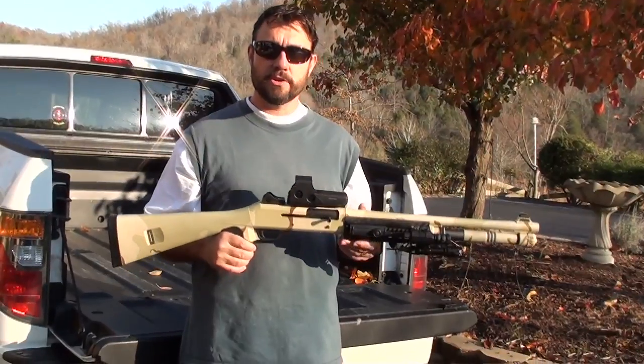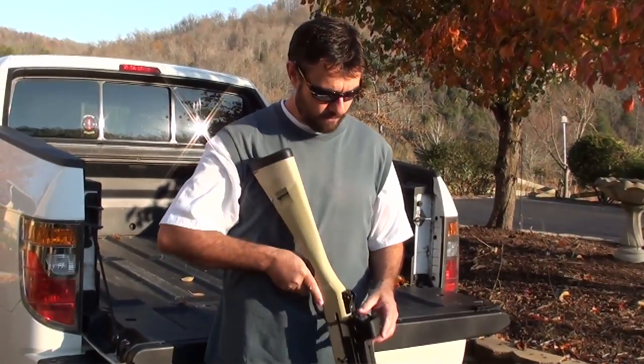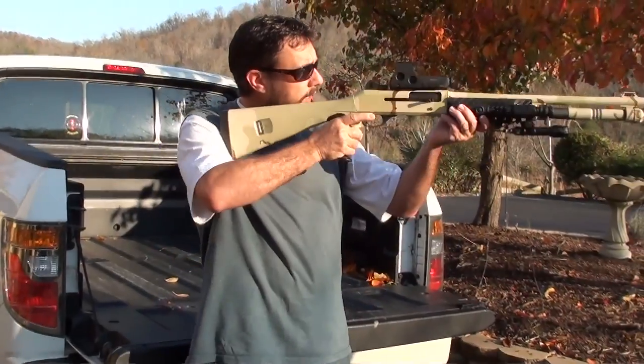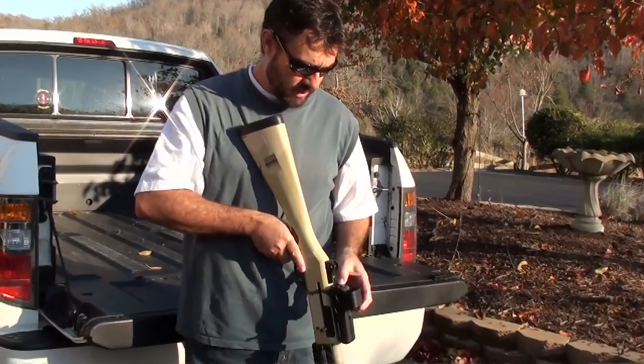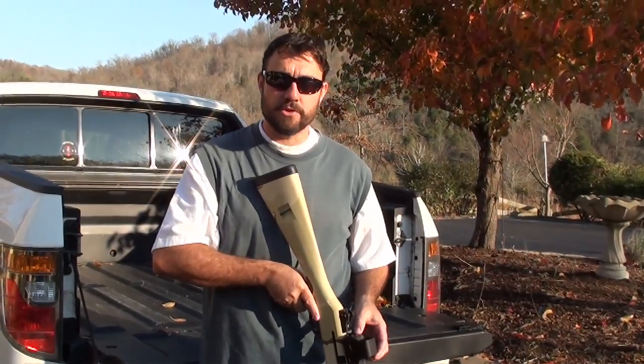This one has an EOTech 552 installed. That's a holographic sight, red dot sight. Bright enough to be seen in broad daylight with the sun right in your face, or dim enough to use with night vision equipment.